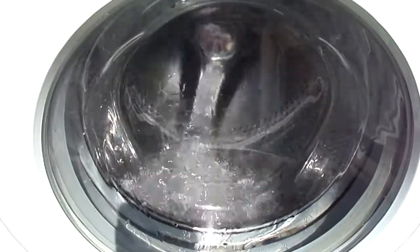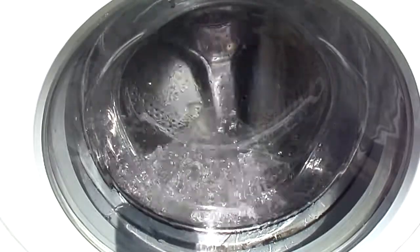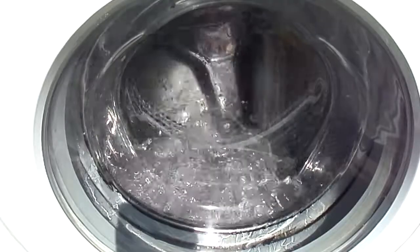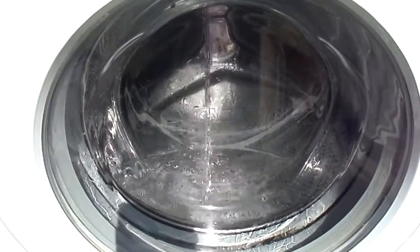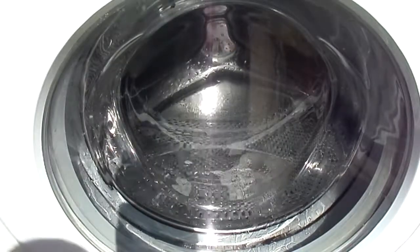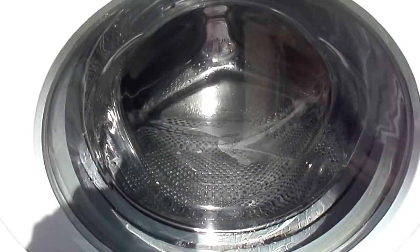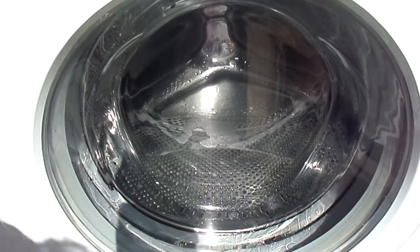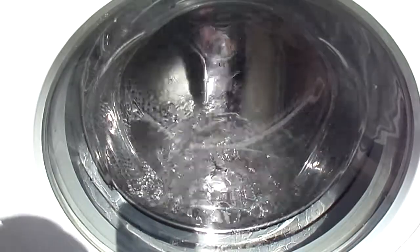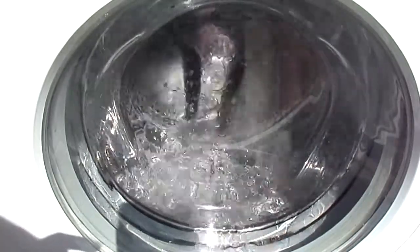Second stage fill. Now it's finished. I'll let some water out, and now open the filter.